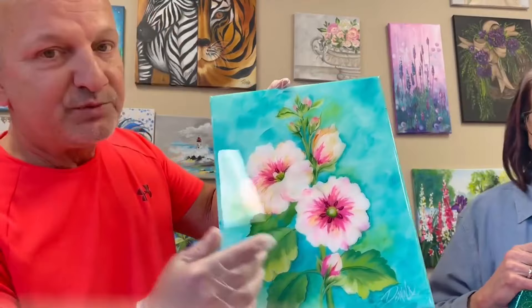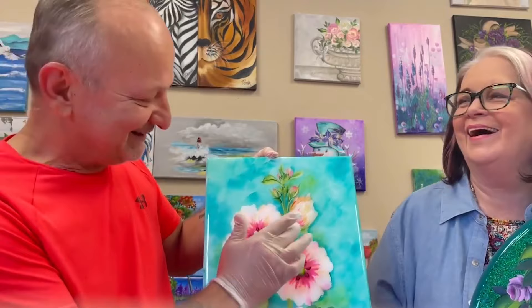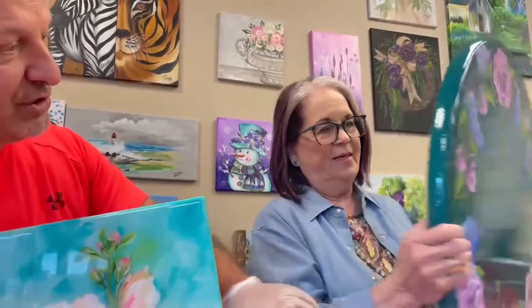I apologize — we have the godfather, Mark Dewberry, here recording for us, and we're down at the Groveland-Cleveland Dewberry Art Center in Florida. I always get the two mixed up. But look at that — this is just a beautiful, beautiful piece now.